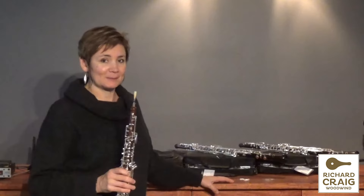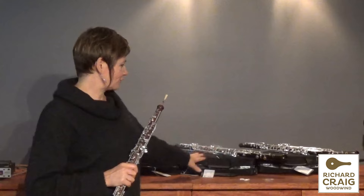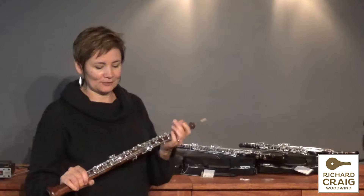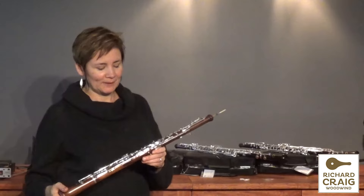Here are three instruments we've got for sale at the moment. Two brand-new Howif models, an S40 oboe and an S50 oboe. And then one of the many interesting second-hand instruments that people send us, all completely serviced and ready to go. This is a Loray Royale, actually a thumb plate oboe, made out of violet wood.